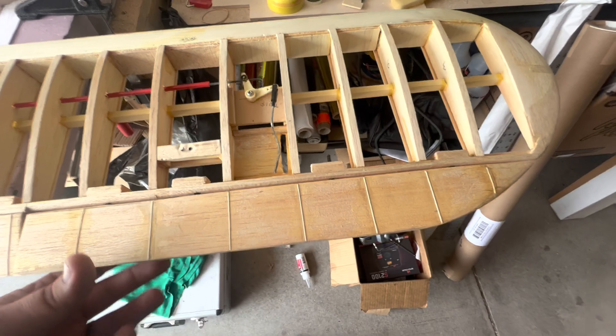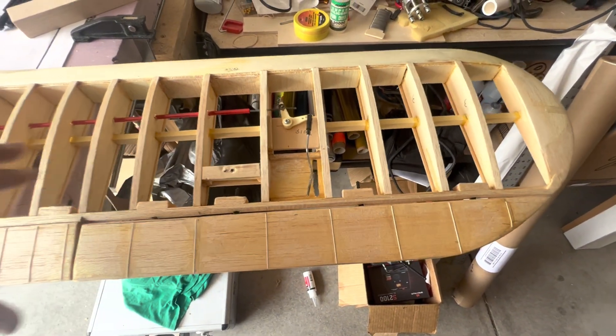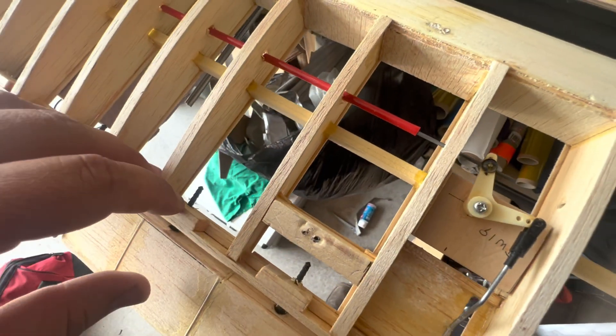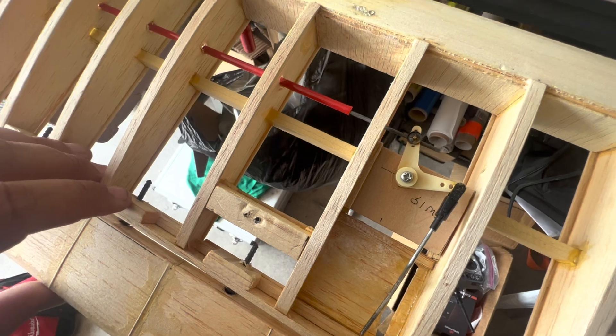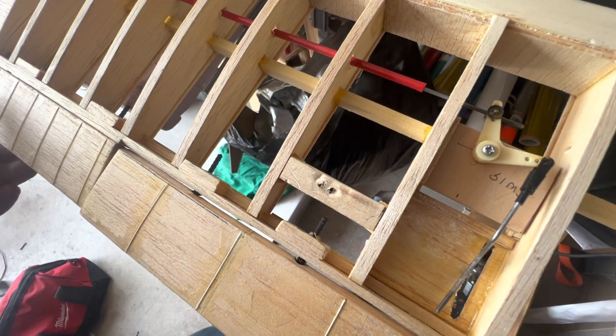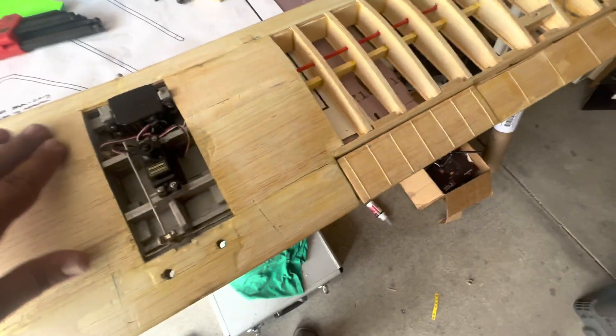We've got all our hinges cleared out, new hinges in there and they all fit fairly tight. I don't know if I'm going to bother putting another block on the end of that, but I might — if I do I'll tell you about it, because there's a lot of hinge there that could still grab onto stuff.